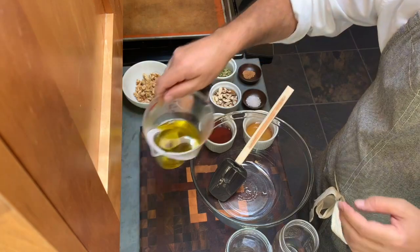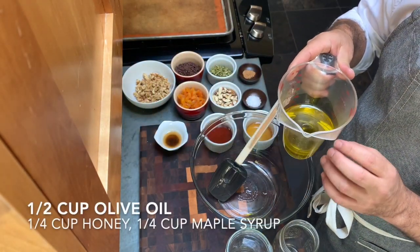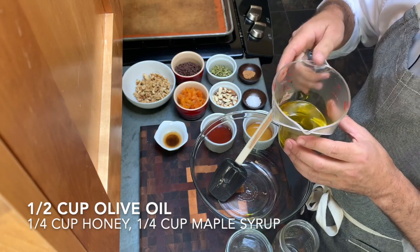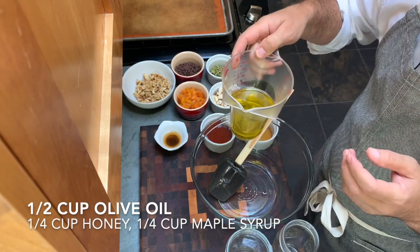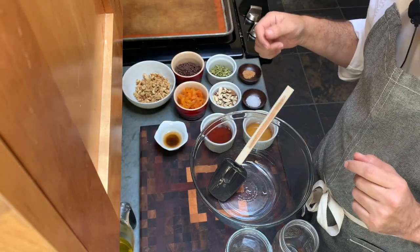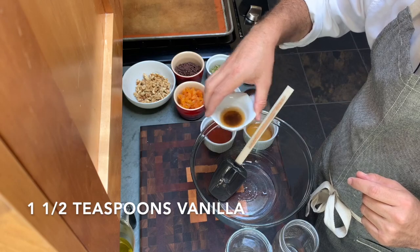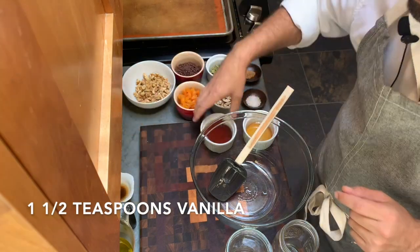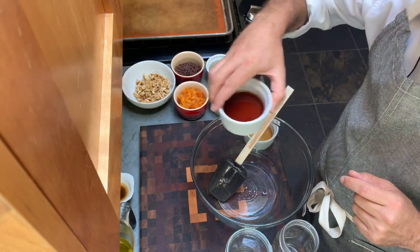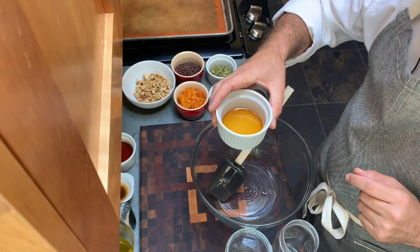For wet ingredients, we'll have half a cup of olive oil. You could use coconut oil, but I don't love that strong coconut flavor, so I'm just going to use olive oil — any neutral oil will work. Then one and a half cups of vanilla, a quarter cup of honey, and a quarter cup of maple syrup.